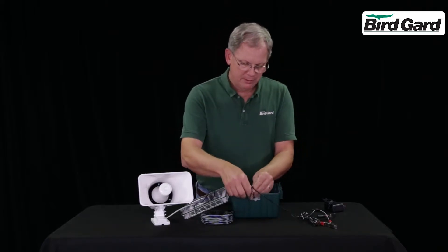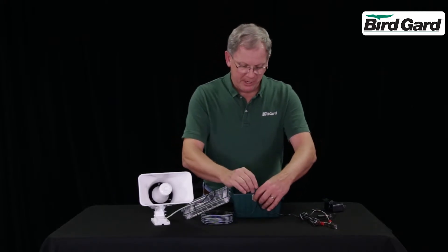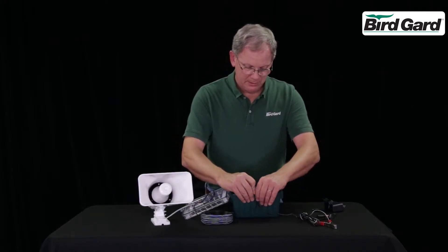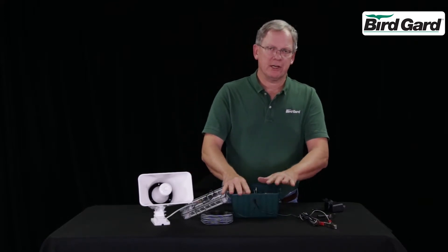Remove the split grommet and wrap it around the wires. Then take the access panel and fit it in place. This will keep the moisture and insects from entering the box.